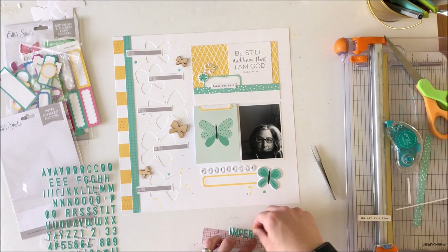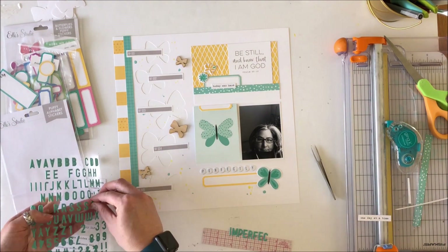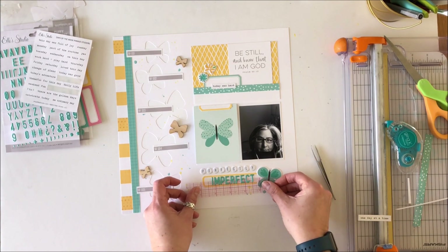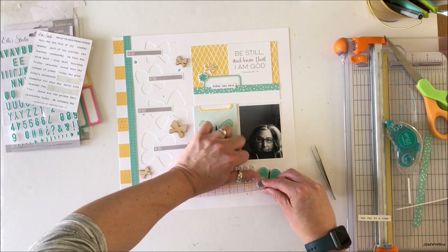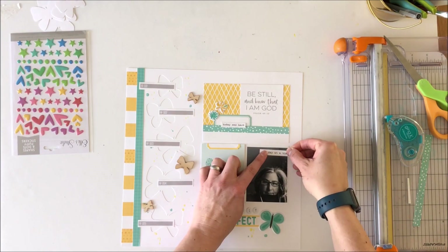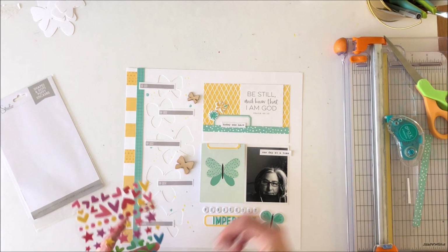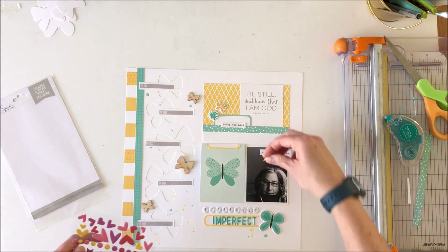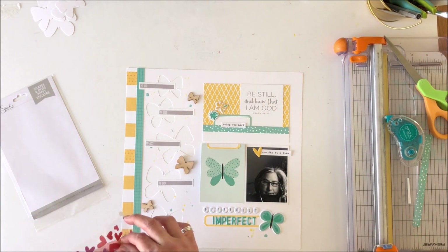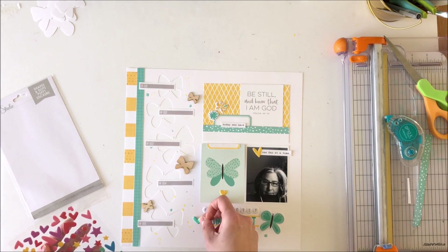That's going to go on top of that yellow label with that lovely puffy butterfly beside it, so you've got a little bit of whimsy on the left-hand side and then a more graphic column down the right-hand side. The movement of the butterflies creates some visual movement there. I pull off the 'one day at a time' sticker and stick it on the photo instead.